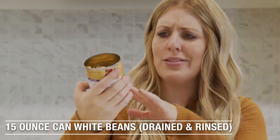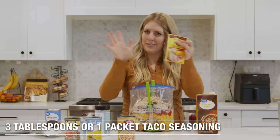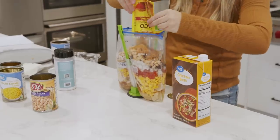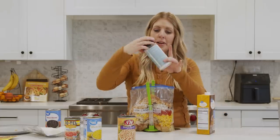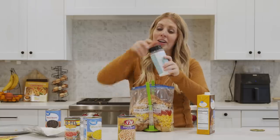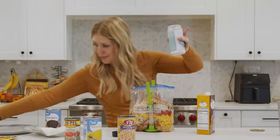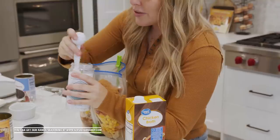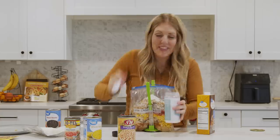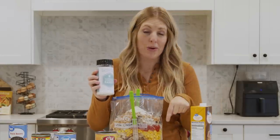Now we have white beans — these are navy beans, but really you could use any kind of white beans you like. One of my favorite parts: taco seasoning. I know it's white chicken chili, but who doesn't love a good taco seasoning? And the last ingredient is ranch seasoning. Usually I would get a packet and dump it in, but we have our own seasonings — this is buttermilk peppercorn ranch. One pack is about two tablespoons, so I'm just going to measure out two tablespoons of our Six Sisters ranch. If you want to try our buttermilk ranch, there is a link down below.